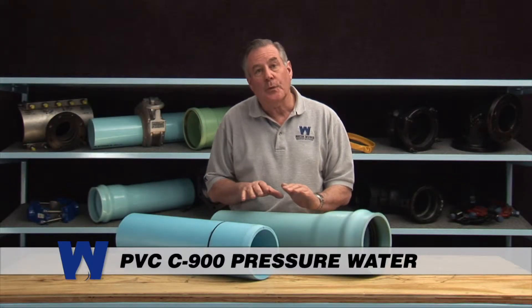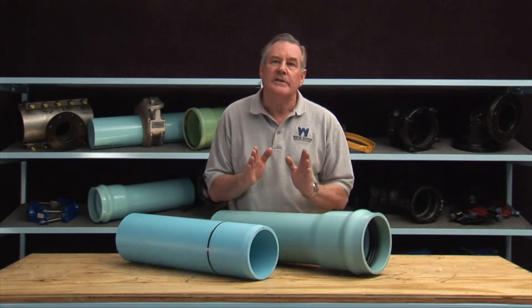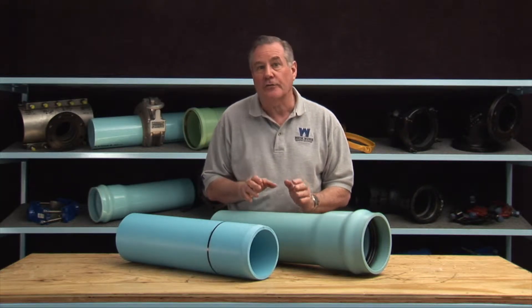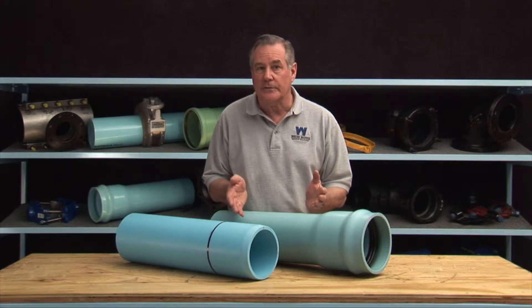This is PVC C900 pressure water pipe. PVC stands for polyvinyl chloride. PVC pipe is often used for cold water systems and where chemicals are found.